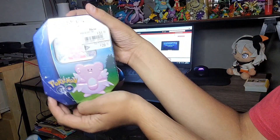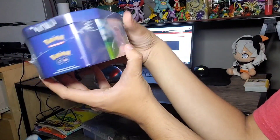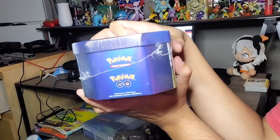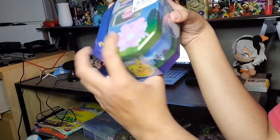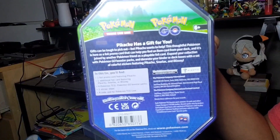Blissey, known for being a defensive Pokemon. Pikachu, not really Blissey there — Pokemon and Pokemon Go on there, which is pretty nice. And Snorlax, who is also a pretty defensive Pokemon himself. You can pause and take a good look at that right there.